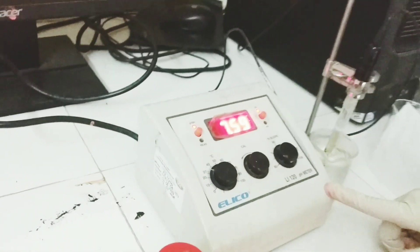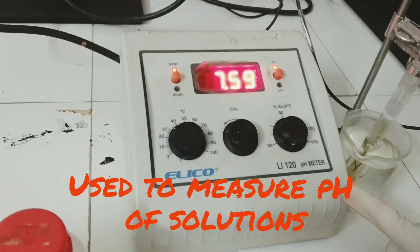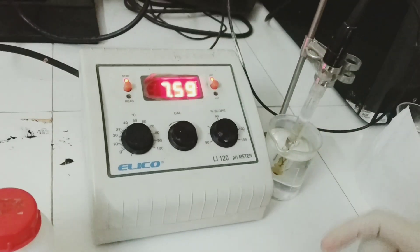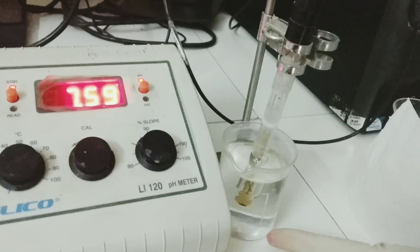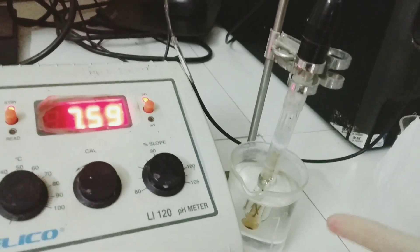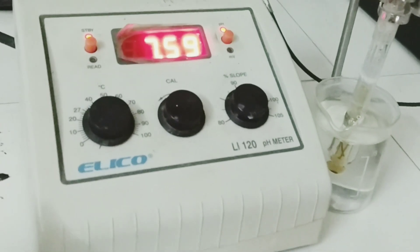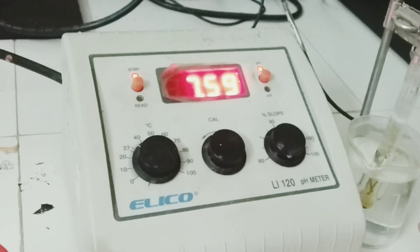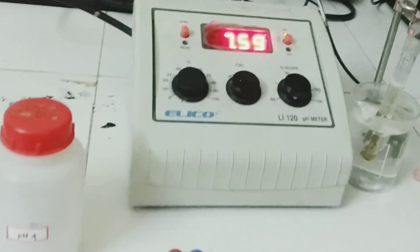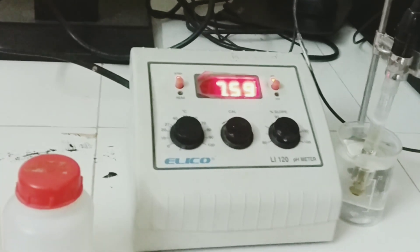This particular instrument is used to measure the pH of solutions. The instrument measures pH with the help of an electrode which is sensitive to H-plus ion concentration. By measuring the voltage of this electrode, we can measure the pH of the solution. This measurement is done relative to a reference electrode, which is also present inside this electrode.